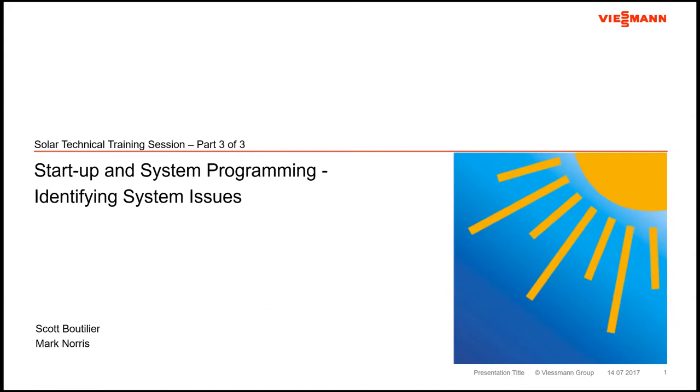Today, joining me from our North America headquarters in Waterloo, Ontario, I'm always happy to have Mark Norris join me. He is virtually beside me here — only 5,000 kilometers away. Mark confirmed that the videos of Part 1 and Part 2 are already up on the YouTube channel. So we'll get the trifecta here of solar presentations and finish and log this one as well.